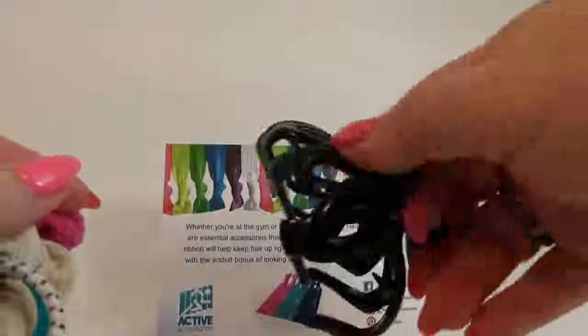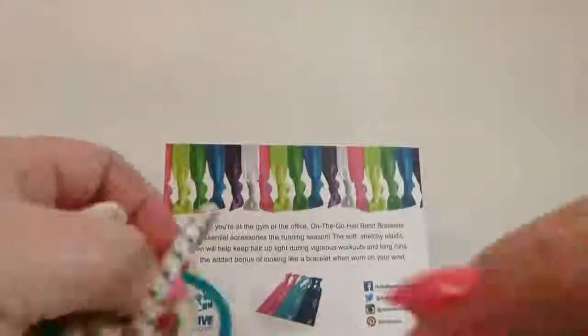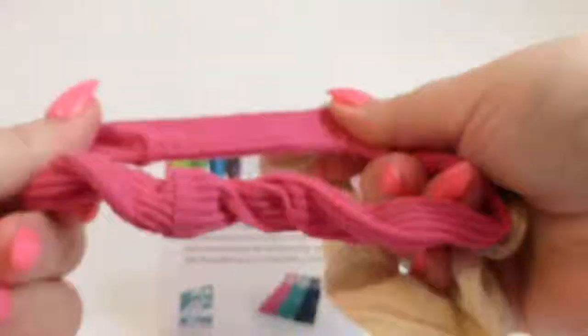And then of course you have your different kinds of clips to put your hair up. Any of these, they do work, but they cut your circulation off. As you can see I'm a little bit bigger, but still any woman or any girl, anybody — they're going to cut their circulation off. And they're not very comfortable and they don't look cool. Scrunchies — you can find all kinds of scrunchies, some look cooler than others, but they're kind of dorky looking. If you wear them around your wrist, they kind of get in the way.